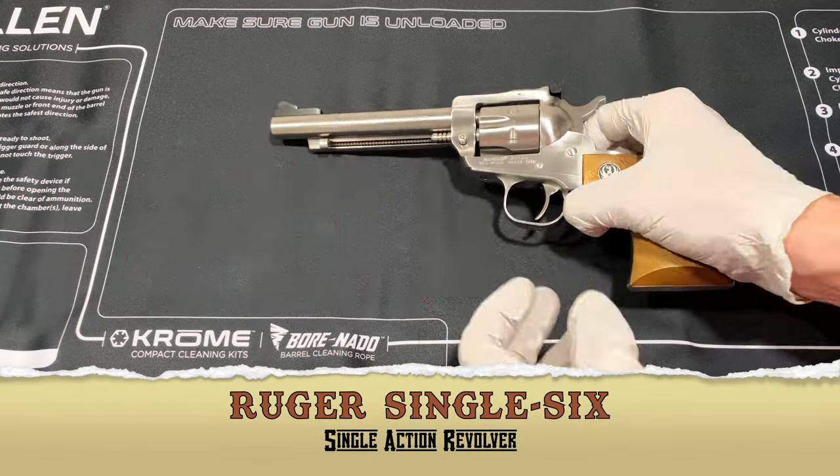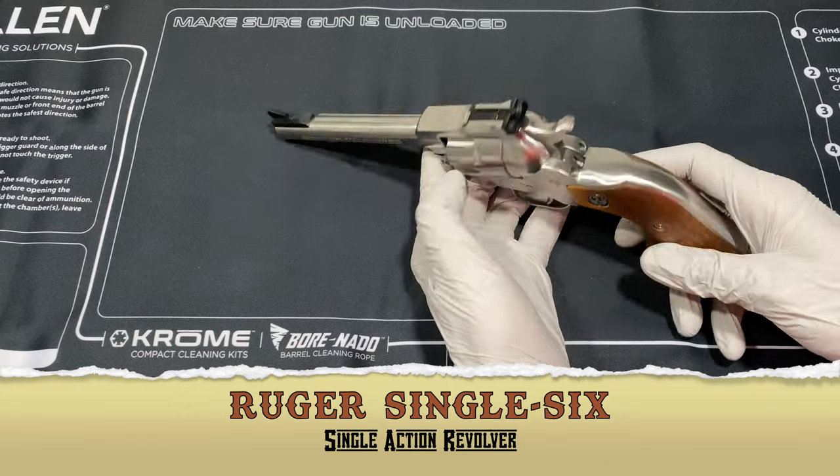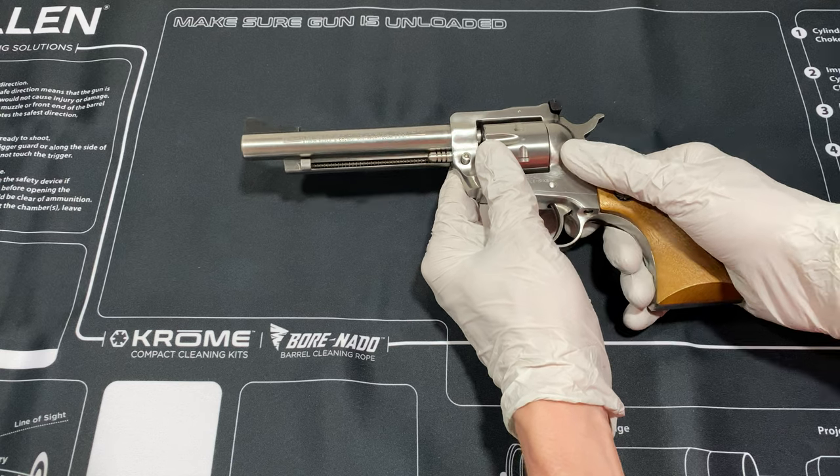A 1979 Ruger Single Six, single action revolver, modeled after the Colt single action army revolver.